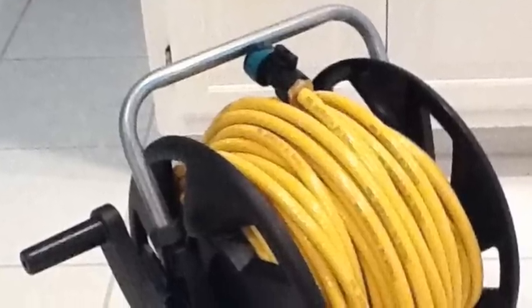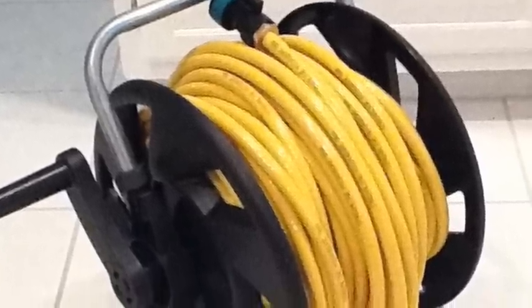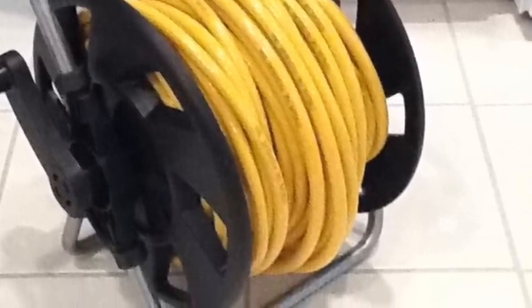The water flows from the purification system through 150 feet of hose and then finally reaches a water-fed pole. Having so much hose ensures that I'm able to handle any job, whether it be big or small.